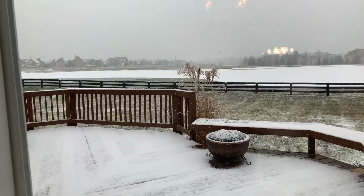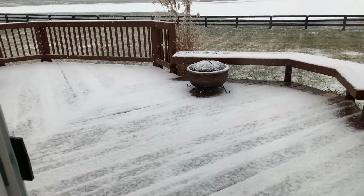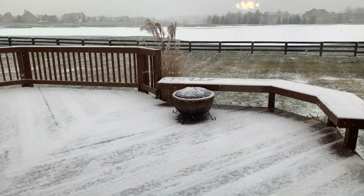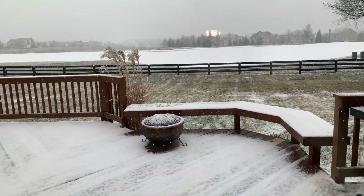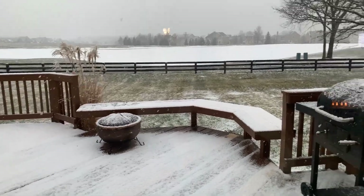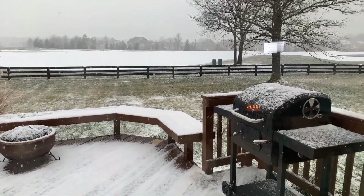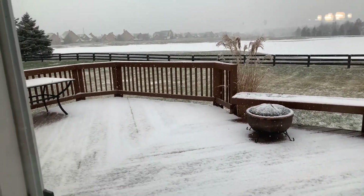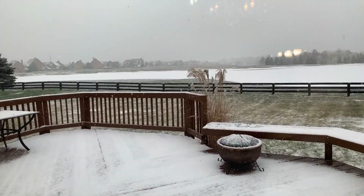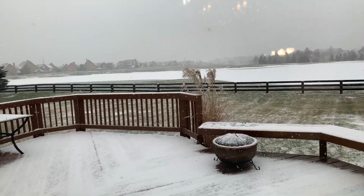We are here at the back door — we have somewhat of a snowstorm, it's beautiful outside. Lots of snow here in Ohio. Let me know what the weather's like where you all are at.